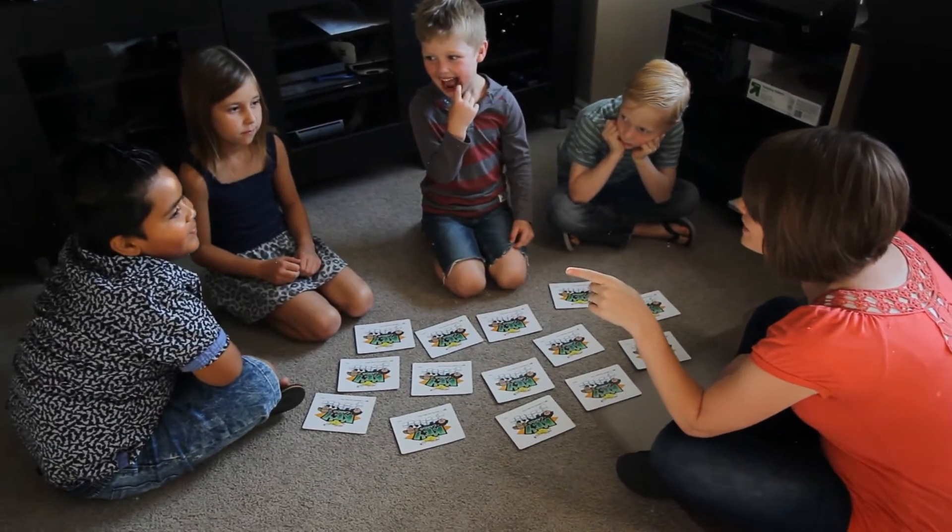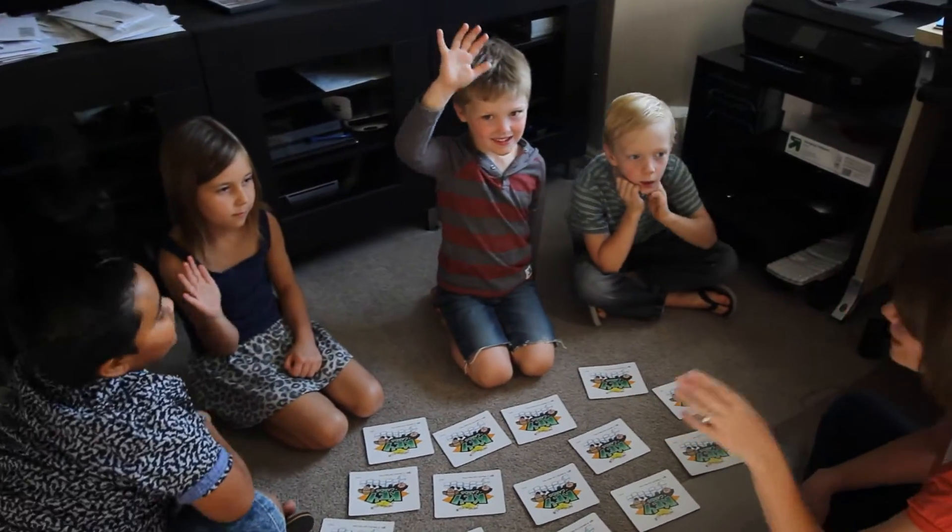Who remembers the names of the notes on the keyboard? Okay, we're going to play a game about that.